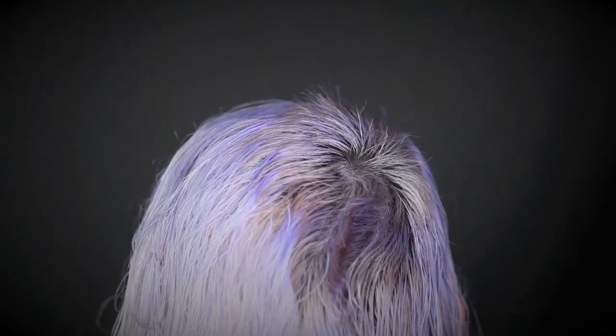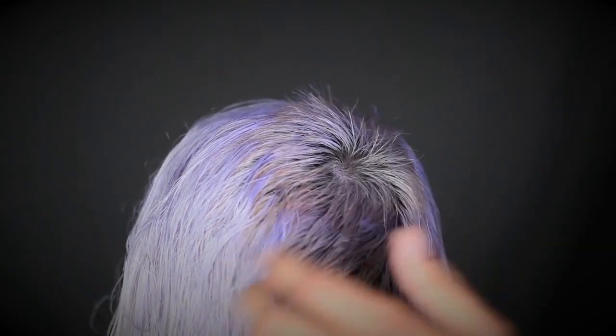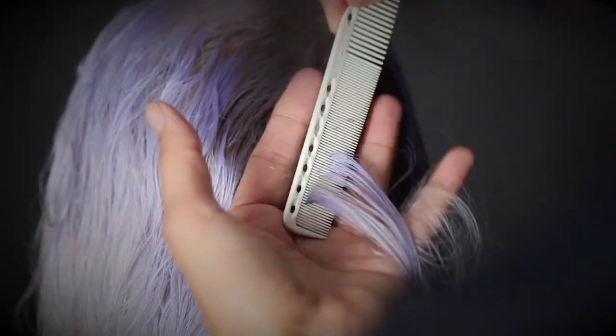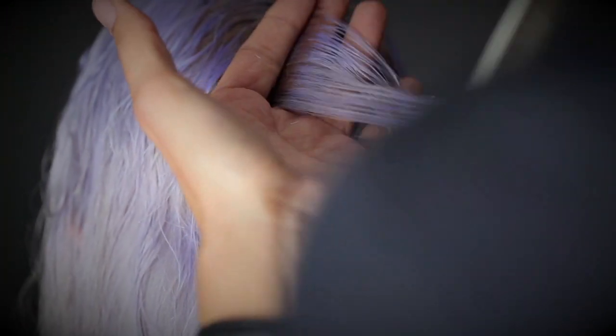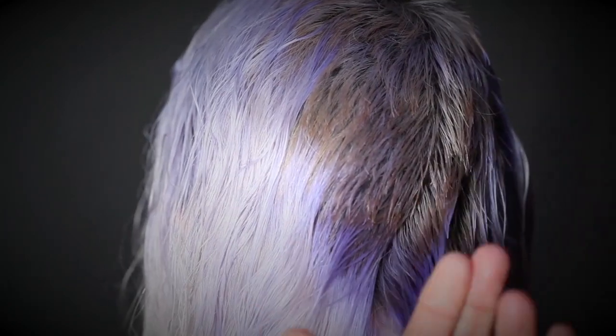Continue your vertical sections in the back, following in the direction that the hair will naturally move in. Use mini point cuts with the tips of your shears to create movement and texture. The lower you move down into the nape line, the more your fingers should hug the neck.